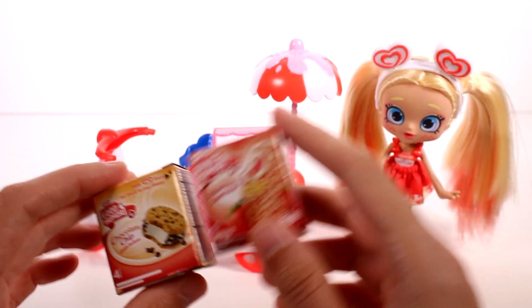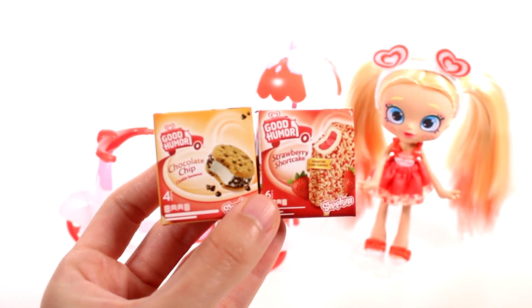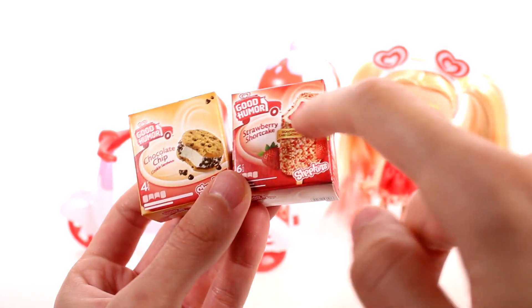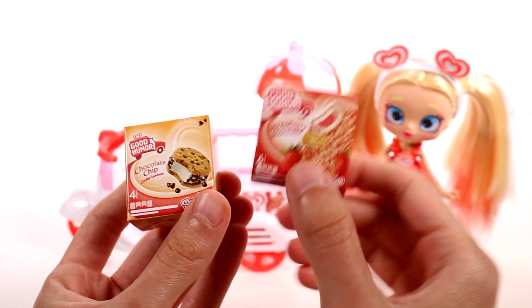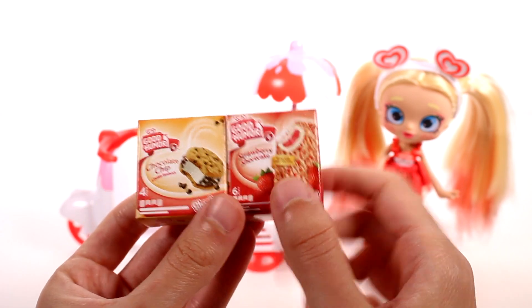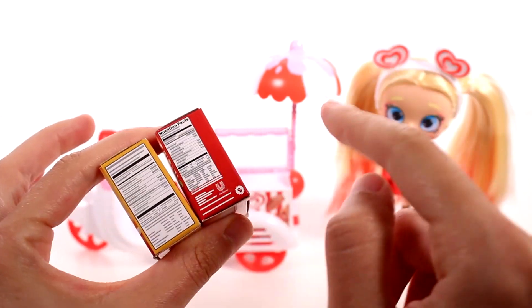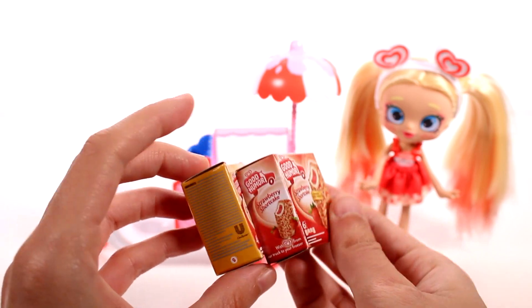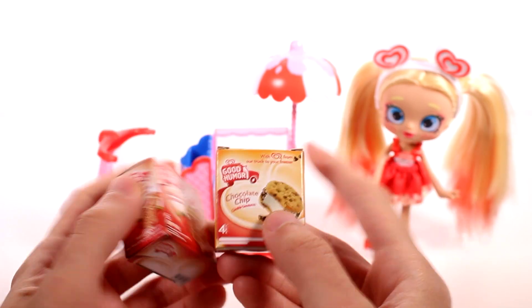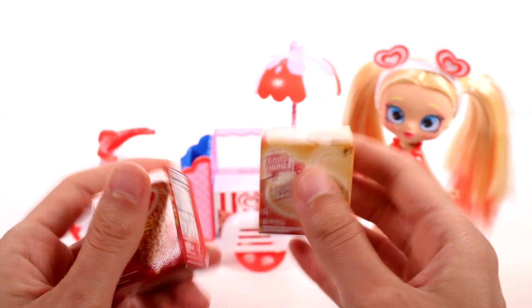With the Real Littles, we get an actual box of the product. We have the strawberry shortcake bars — the outside has the signature cake coating, and that's what's on her skirt. And then we have the chocolate chip cookie sandwich. The sides where the ingredients are don't say much, but it does say 'Nutrition' — you can't read that much of it. That's really cool. I like these boxes. I'm actually really surprised that they are cardboard boxes because a lot of the Real Littles containers are plastic, but these are in fact cardboard. So we can just set those there.